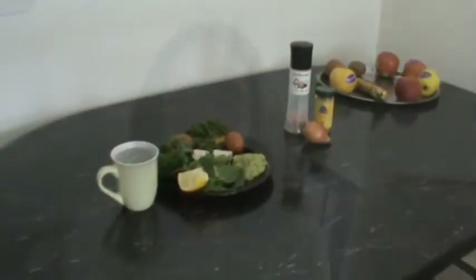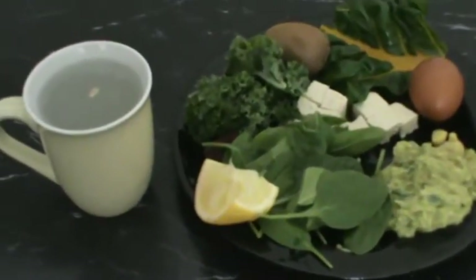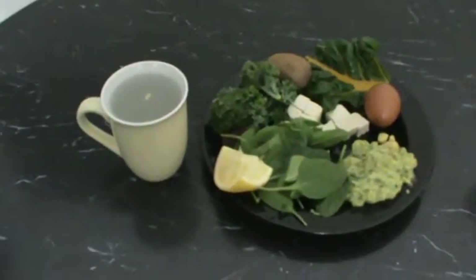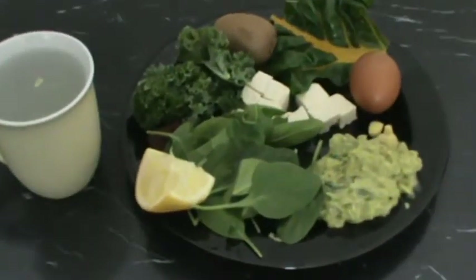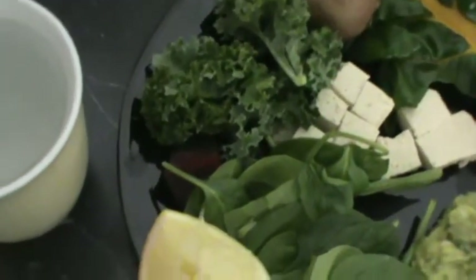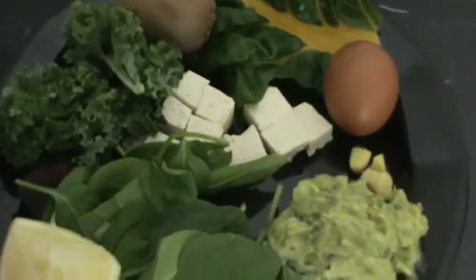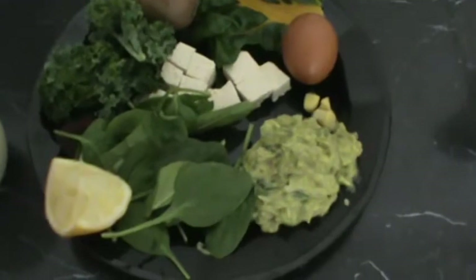So this is what I'm having today for breakfast. I've got my lemon water there with a lemon. I usually drink it before my meal, a half an hour or an hour before. And here I have the spinach, a piece of beet, the red one, kale, tofu, rainbow chard, kiwi, egg, ginger, and guacamole right here.